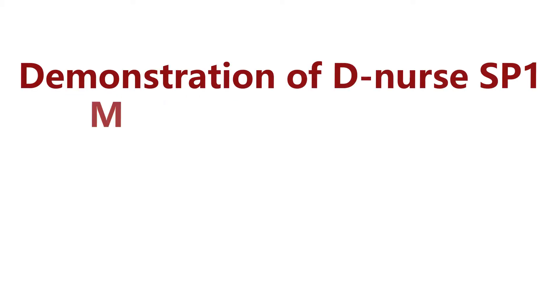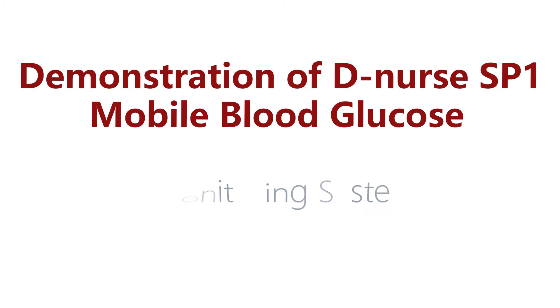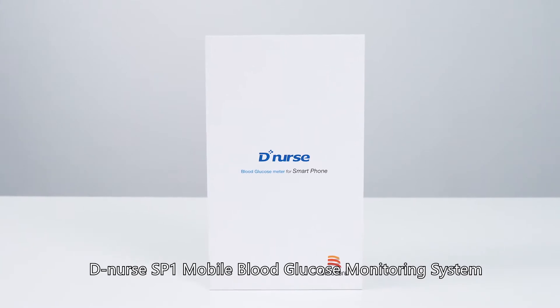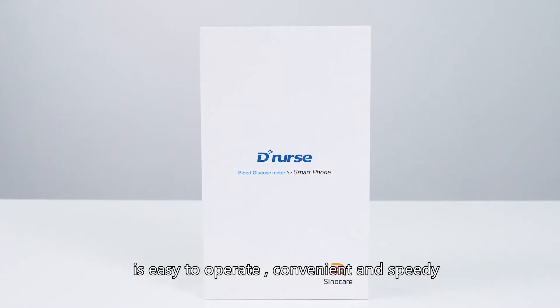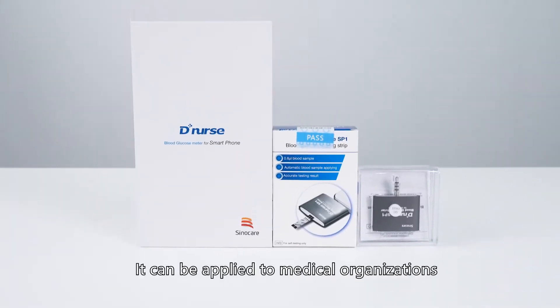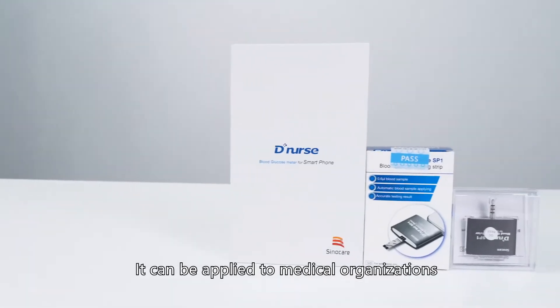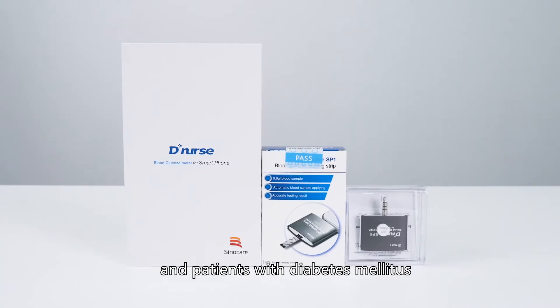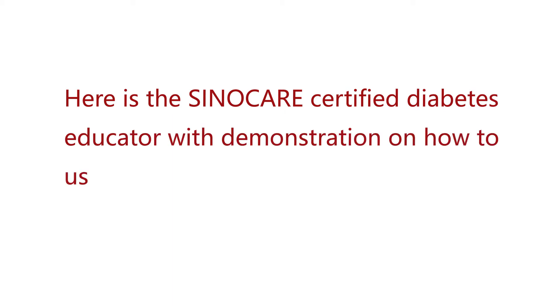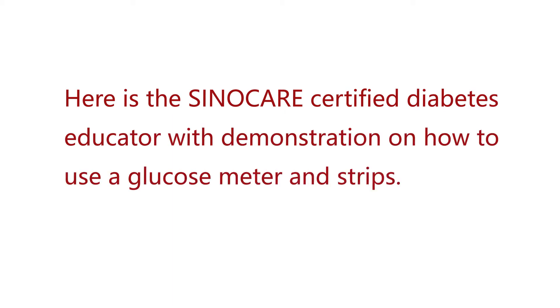Demonstration of DNURSE SP1 Mobile Blood Glucose Monitoring System. The DNURSE SP1 Mobile Blood Glucose Monitoring System is easy to operate, convenient, and speedy. The test results are accurate. It can be applied to medical organizations and patients with diabetes mellitus. Here is the SinoCare Certified Diabetes Educator with a demonstration on how to use a glucose meter and strips.